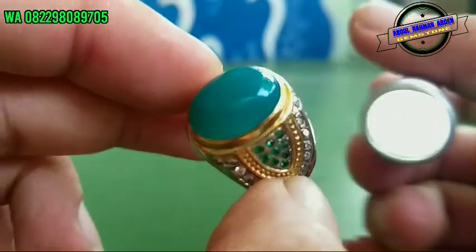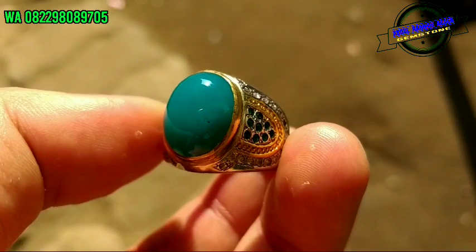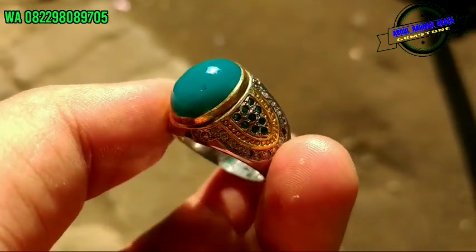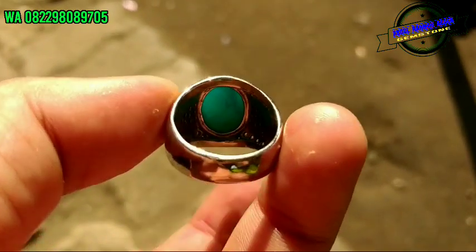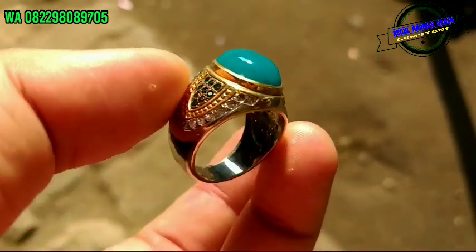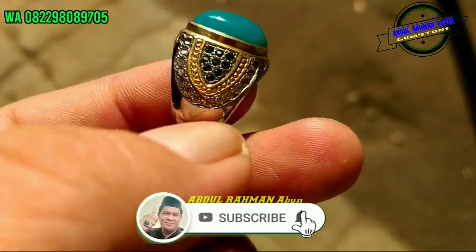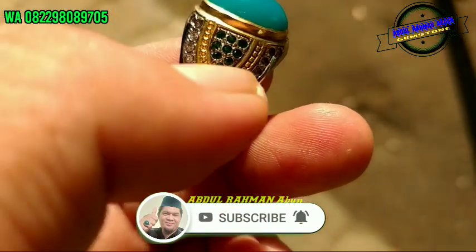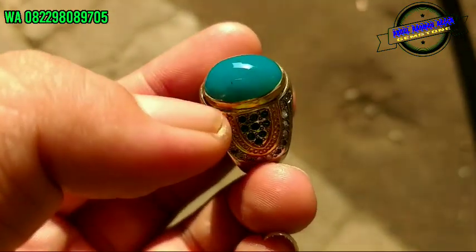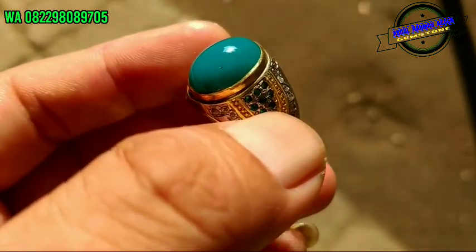Assalamualaikum warahmatullahi wabarakatuh. Jumpa lagi bersama saya, Abdul Rahman Abun, Gamestone dari Rawalumbu, Kota Bekasi. Di sini saya mereview salah satu batu bacan jenis doko majiko, yang mana dengan balutan lemperak bertaburkan zirkon hijau dan putih. Hanya ada titik selasih di sini dan minim banget kapur di pinggir sini, ya, sehingga tak terlihat.